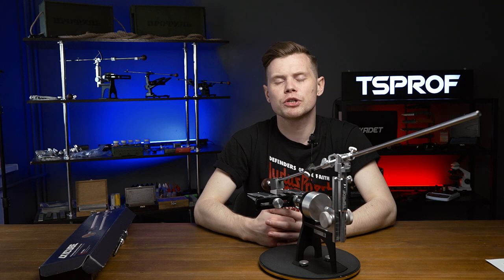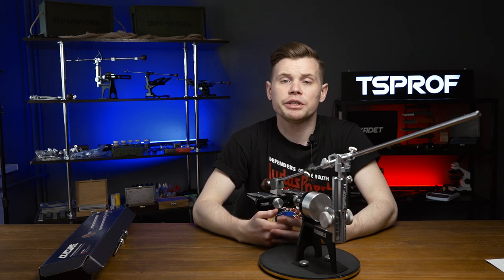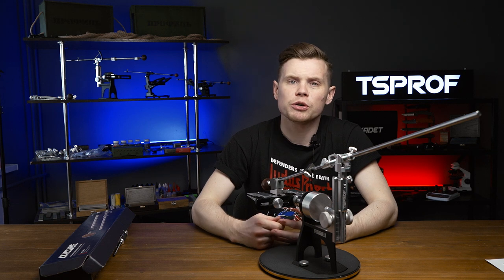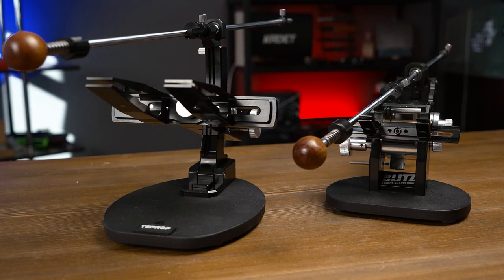If you have previous versions Q2 or Q3 and would like to upgrade them with X-EQ I, it's possible, but you will need an upgraded lifting mechanism additionally. For more details, contact us directly to understand which sharpener version you have and learn more about possible options. Unfortunately, X-EQ is not suitable for CADET and BLIT so far.